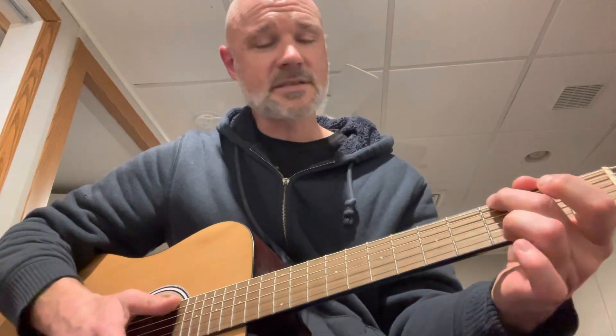So this is Ween, 'Bananas and Blow.' It's got four chords. It's got the E minor up here, it's got a D down here, it's got a C, and it's got a G.